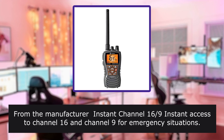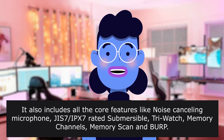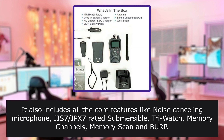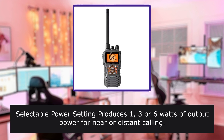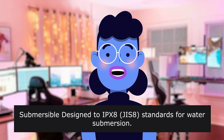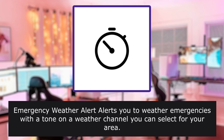From the manufacturer: instant access to channel 16 and channel 9 for emergency situations. Memory scan: scan channels programmed in memory to find conversations in progress. Also includes noise-cancelling microphone, JIS IPX7-rated submersible, all NOAA weather channels with instant access to national hazards and weather information 24 hours a day. Selectable power setting produces 1, 3, or 6 watts of output power for near or distant calling. Emergency weather alert notifies you of weather emergencies on a weather channel you select for your area.